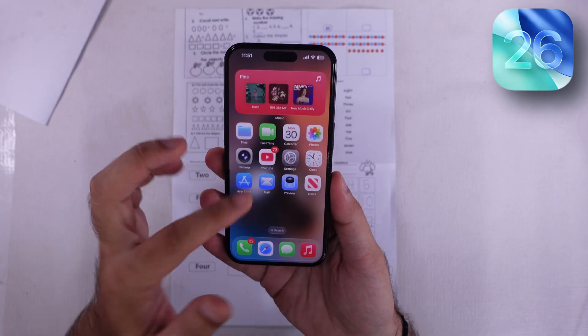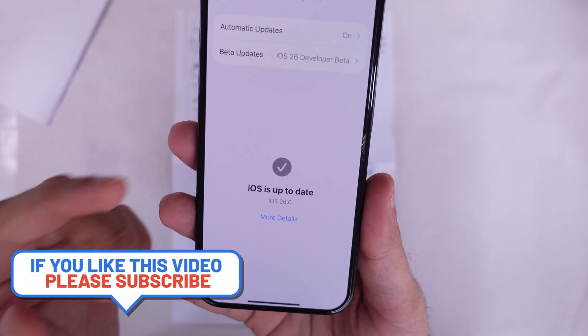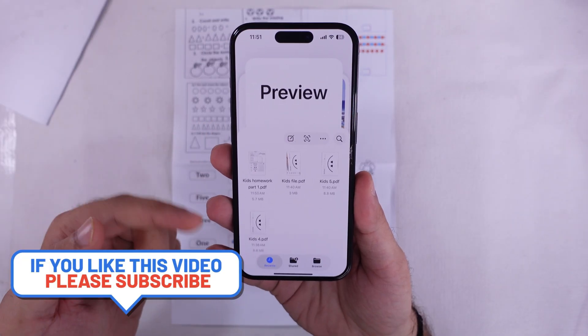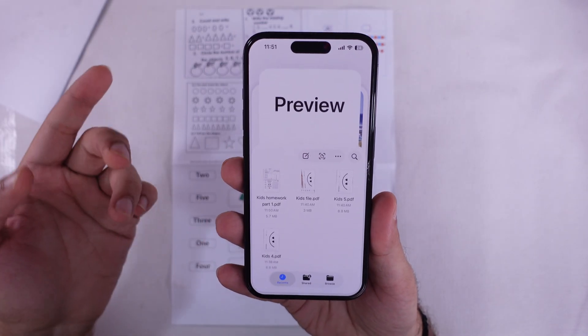All right, y'all. Apple just dropped a brand new Preview app on iPhone with the iOS 26 update, and it's kind of like the one you already know from macOS. You can scan docs, edit them, merge them, change paper size, and share — all from one spot. So let's dive in.